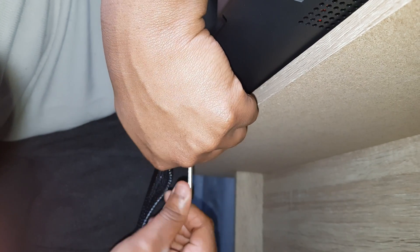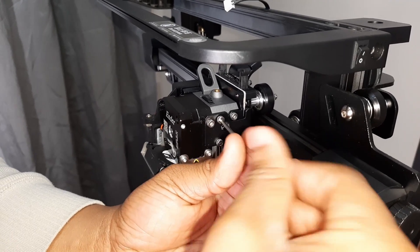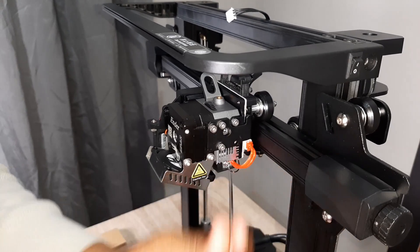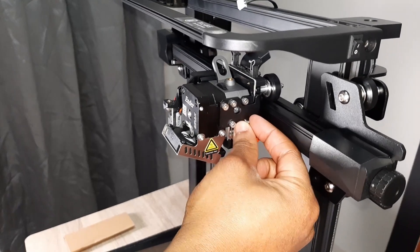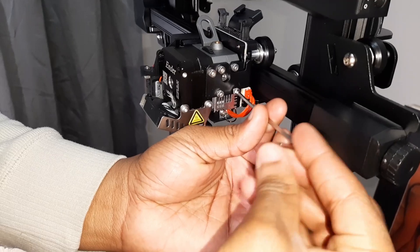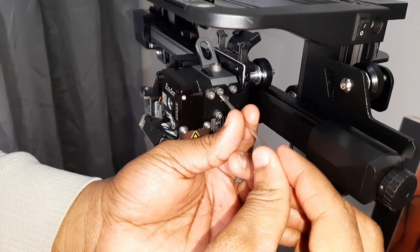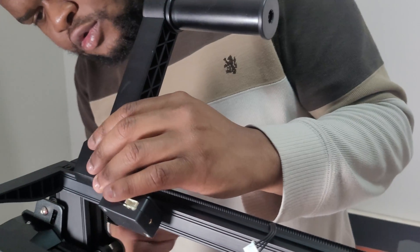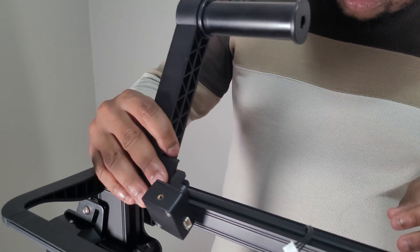Now the gantry is securely fastened. Next we install the Sprite Extruder Pro — there are four holes, and we use the M3 x 6 screws, which are the smallest ones in the tool packaging. We use one of the Allen keys to fasten those in. Once those are fastened, we install the filament holder, which has no screws — you just snap it into place.